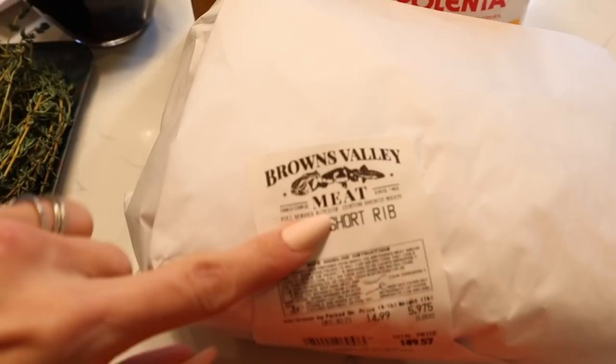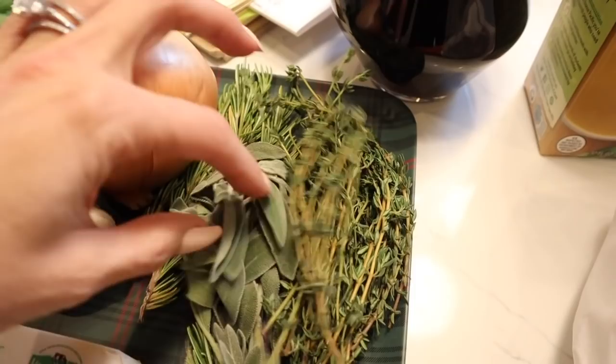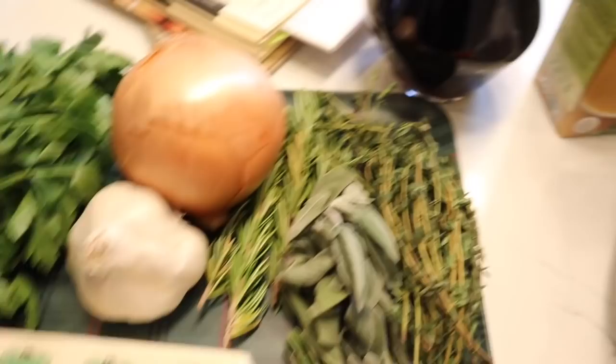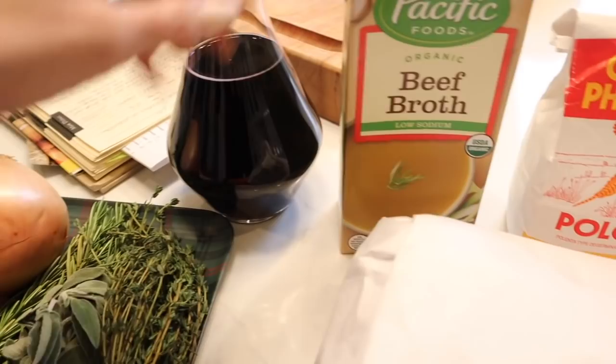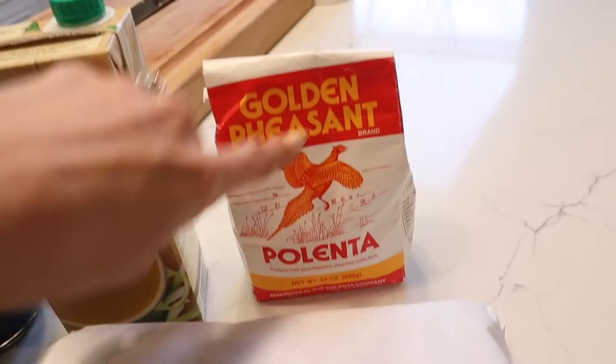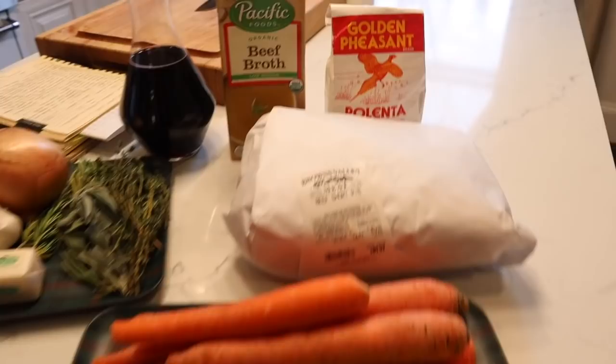I've got some celery, some carrots, onion, garlic — a simple mirepoix. Then I'm going to be using a little Italian parsley, some thyme, sage, a little bit of rosemary, and some butter. Then I have red wine — using a Zinfandel, Merlot, or Cabernet. I usually like to use something full-bodied. I also have some beef broth, and I'm going to be finishing it with some polenta. You could also do mashed potatoes, egg noodles, or fettuccine on the bottom. That's all you need — let's get cooking.